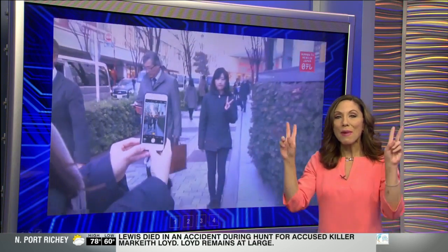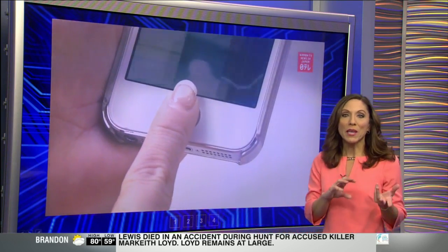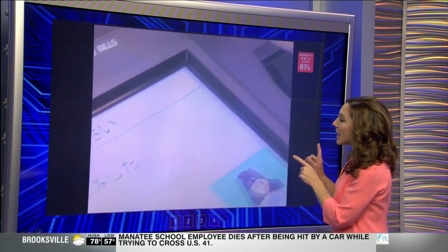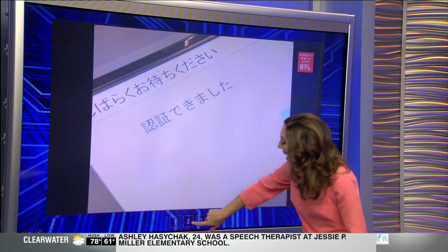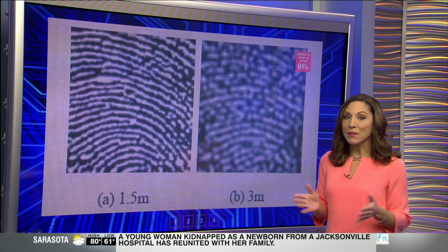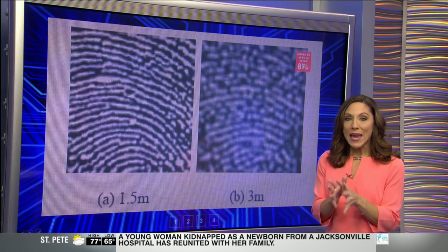How do they do that? Well, they make fake fingers. Then they use those replicated fingertips to gain access to anything that uses fingerprint identification, like signing into your phone. You can access your banking apps that way. And if you think that can't happen, well, it actually has. Japanese researchers tried it — they used a 20 megapixel camera and found that up to nearly 10 feet away, the fingerprints were defined enough to recreate them.